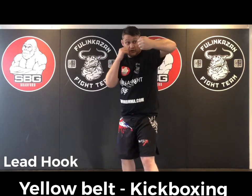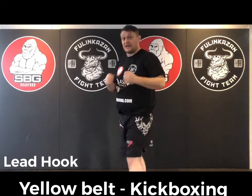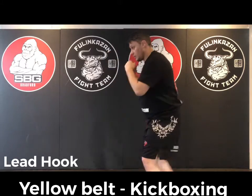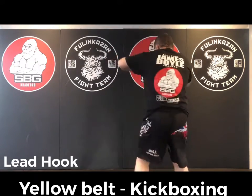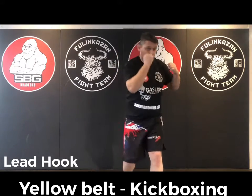Make sure that elbow stays up nice and high, because it gives us a layer of protection just in case we miss any shot. So I'm not coming over the top — here, and across. And that's the hook.